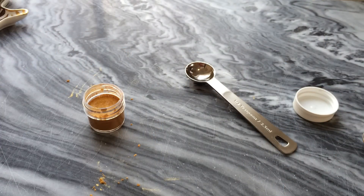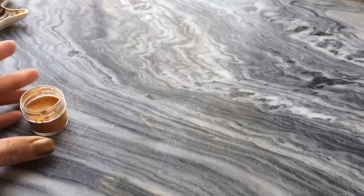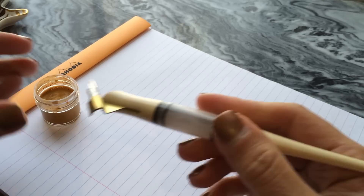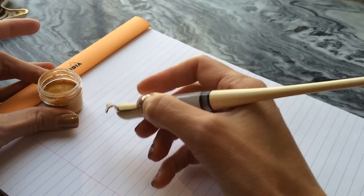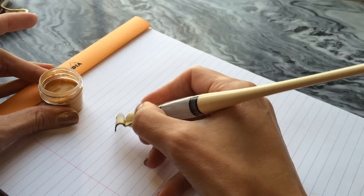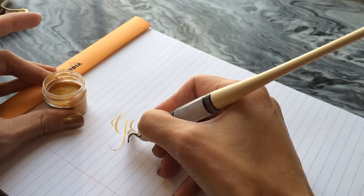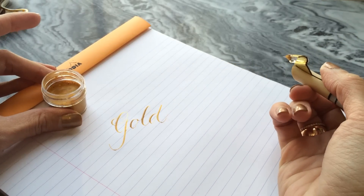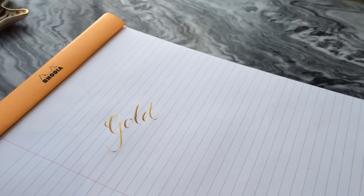Let's give it a test. I'm using a Lennart G nib for this, and this is my beautiful Hollywood and Mother of Pearl holder by Bryan Smith of Unique Obliques — hi Bryan, love ya. And there we go. Voila — gold ink! Beautiful. And when it dries, you'll see it has this beautiful shimmer that reflects in the sunlight.